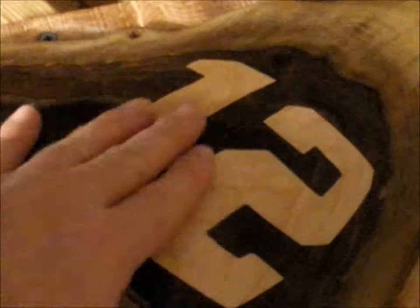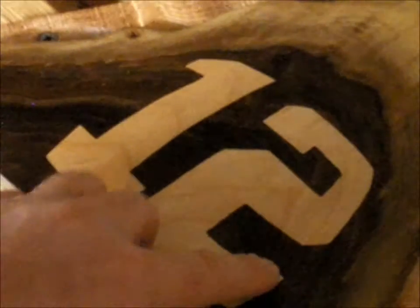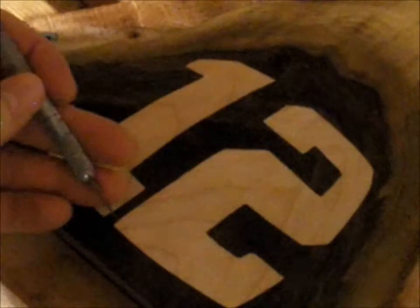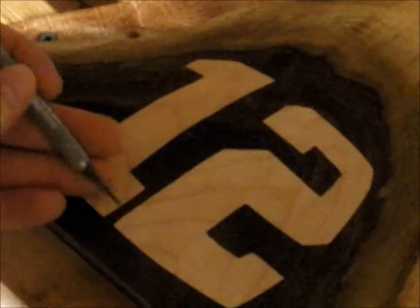Once you've got it all routed out to the line, inevitably there are going to be some sharp corners to these features. What you do is come back with a sharp exacto knife or utility knife and cut out the corner areas to get them to match up with the line, because you just won't be able to get those with the router. It's a manual process but it goes fairly quickly.